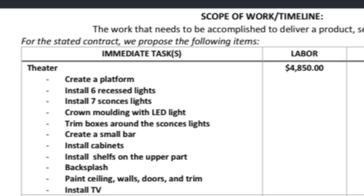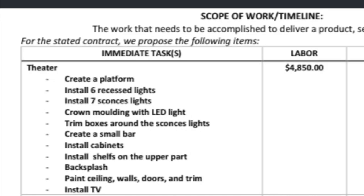I'm also going to share the inspiration for what we want the final reveal of the room to look like. So without further ado, let's get started. This is the estimate — we called in our contractor and asked them to give us an estimate for everything that needed to be done in the room. The theater room was going to cost us $4,850 to have them come in and do it.